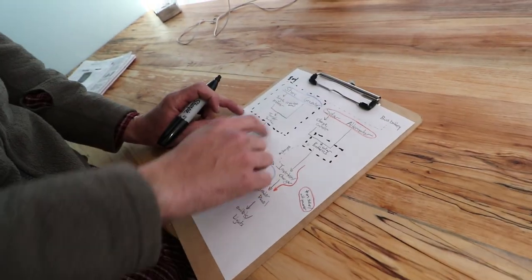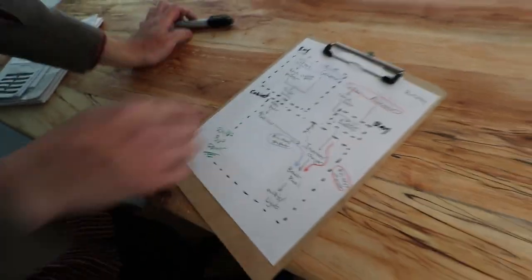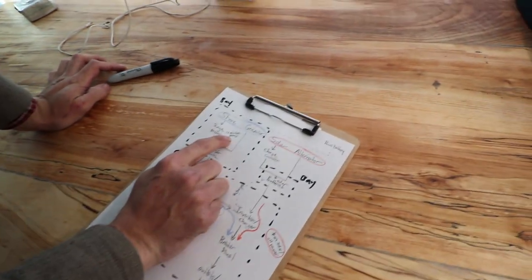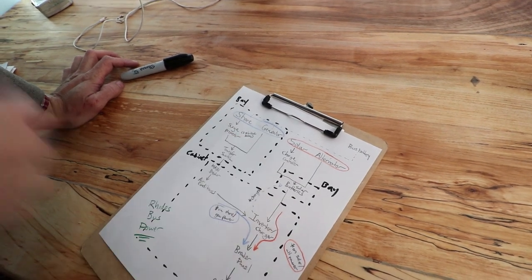Everything in the black boxes are down in your bay. All of this is in your cabinet. On your surge protector there's a three minute time delay when you plug it into shore power, so be aware of that — you won't get juice immediately.